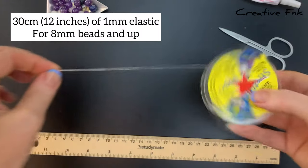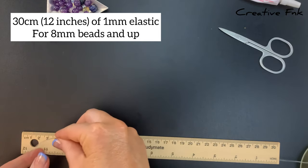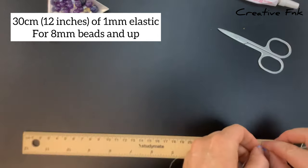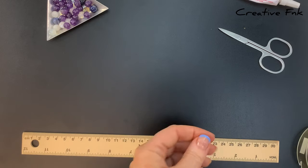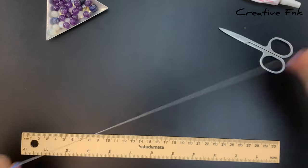For a bracelet I use 30cm of 1mm Stretch Magic elastic cord. I use 1mm elastic for heavier and bigger beads, so from about 8mm gemstone beads and upwards.